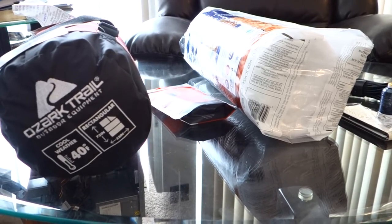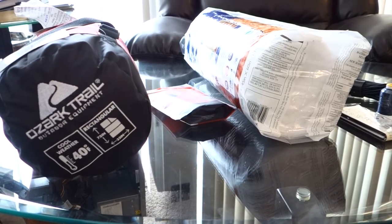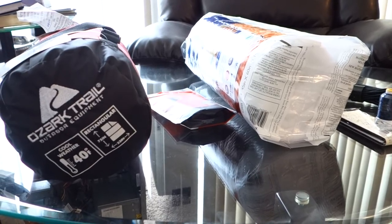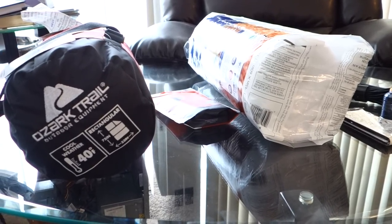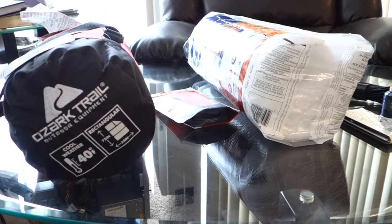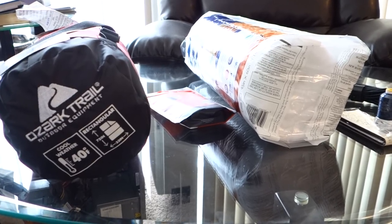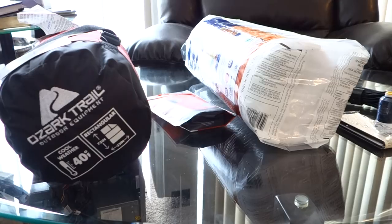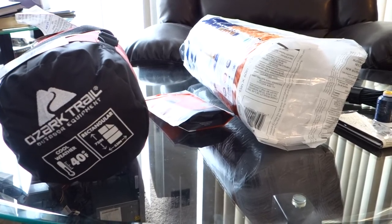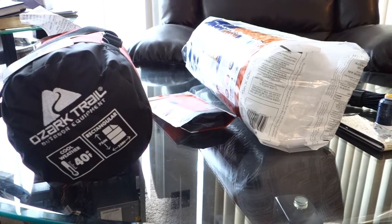Even a cheap under quilt is around $150 and I've seen them get up into $300. I love to camp — I can tent camp and be okay — but once you do hammock camping, going back to a tent is kind of a pain. We did some winter tent camping a couple weeks ago and because I've hammock camped for so long, it's just really hard to go back to a tent. I didn't sleep nearly as good as I do in a hammock.